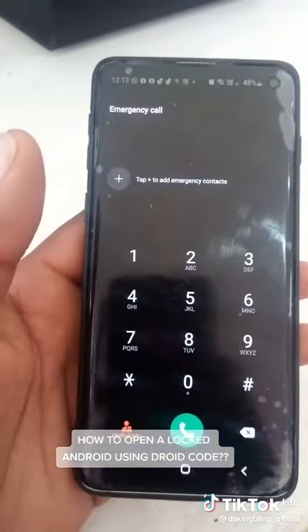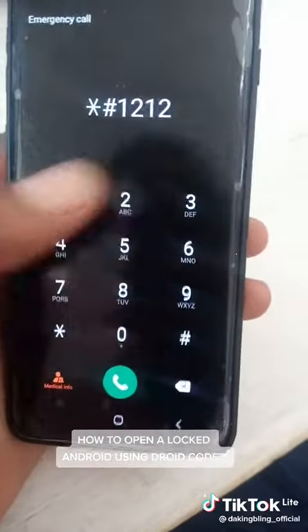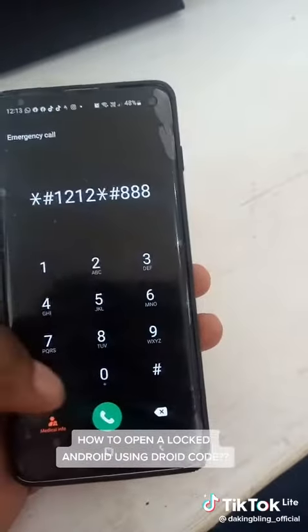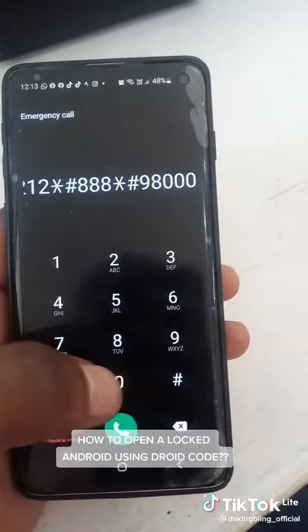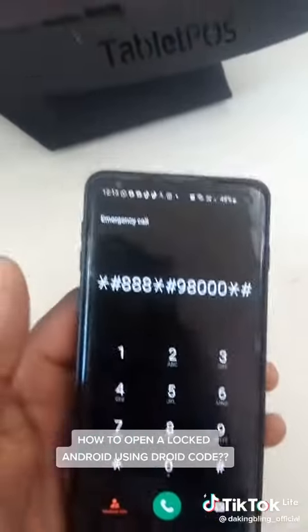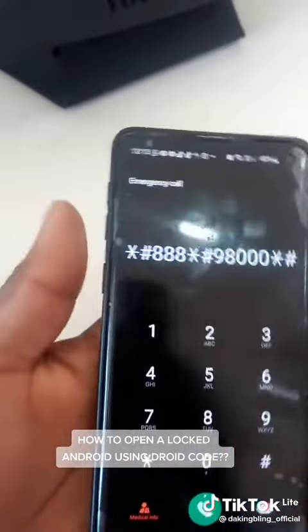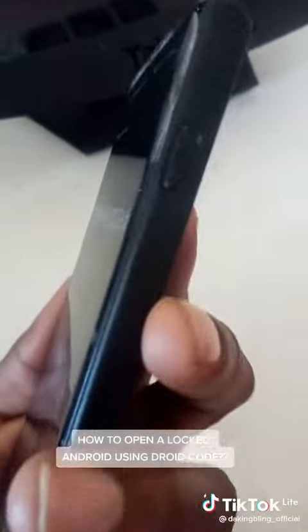As you can see, you press emergency calls and then you go star hash 1212, star hash double eight, star hash nine, and then triple zero star hash. Then on your phone, if you look carefully, it's going to have the switch off button on the side.